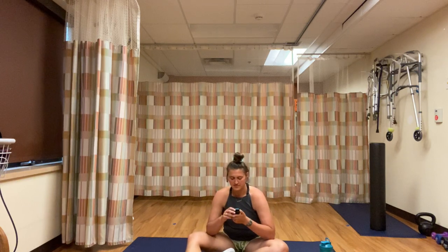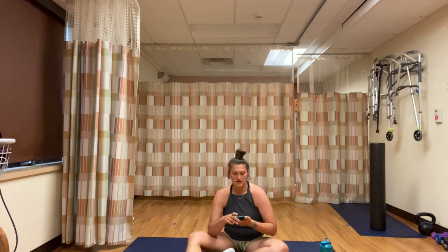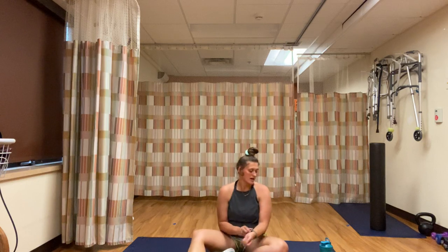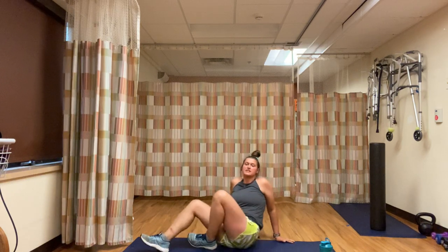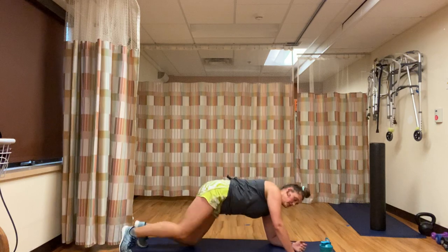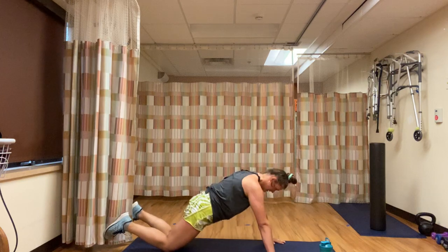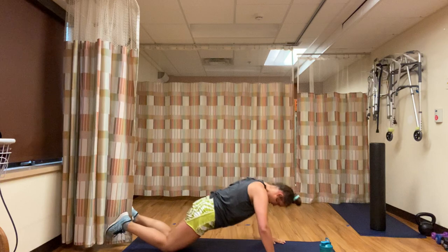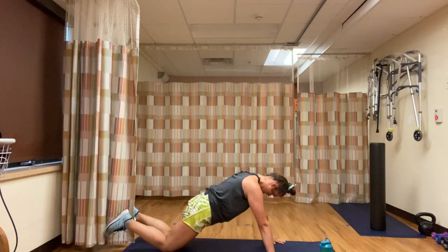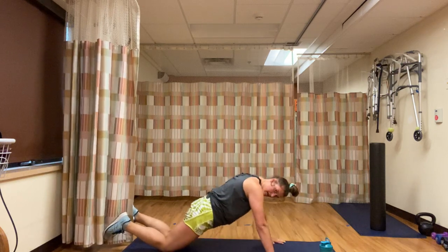I'm giving you a little bit of extra time. Three minutes on the clock. Starting with those 10 push-ups here in 4, 3, 2, 1 — 10 push-ups. 1, 2, 3... 5... 8, 9, 10.